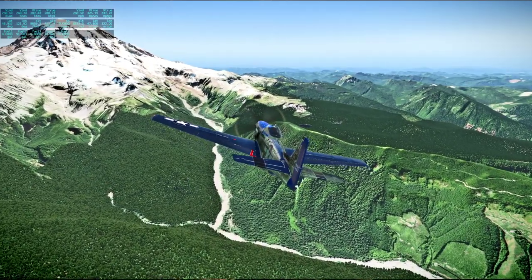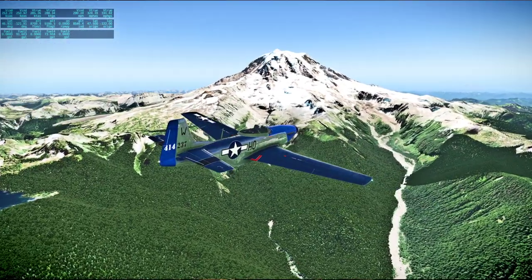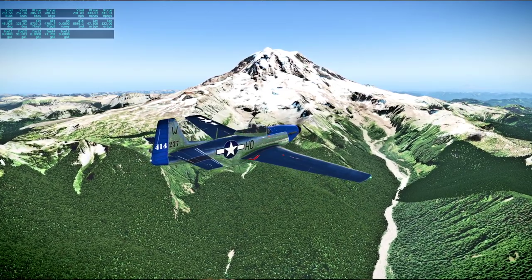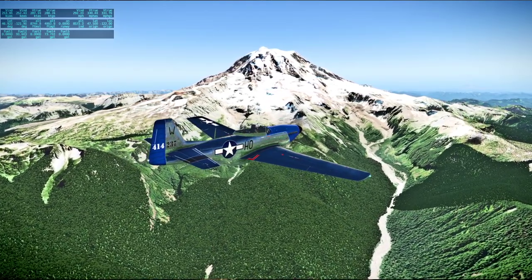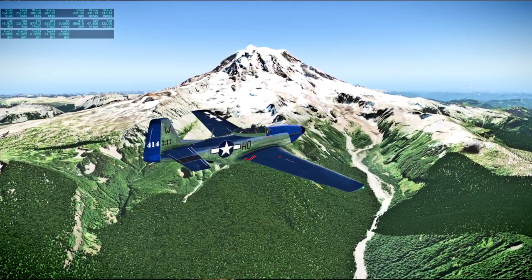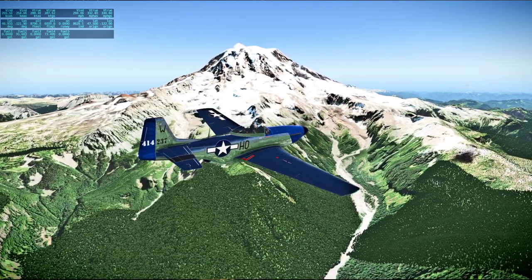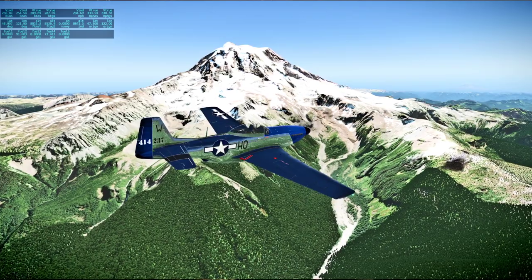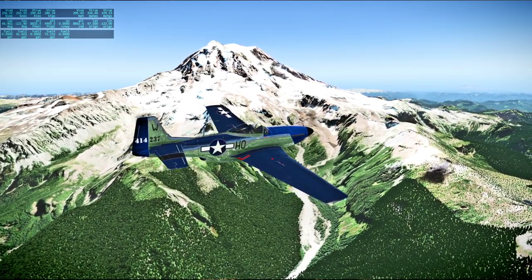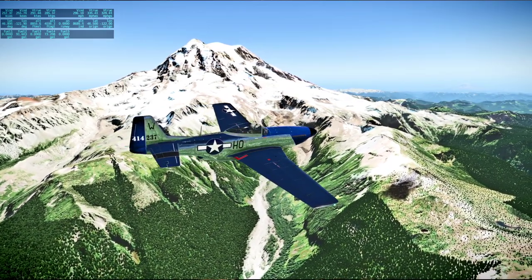This is Apollo Control at 102 hours, 6 minutes. We've got 7 minutes 37 seconds worth of telemetry data on the command service module during this power-up of the command module. We've powered up just enough to enable us to get telemetry signals and for the flight controllers to take a quick telemetry snapshot of the command module.